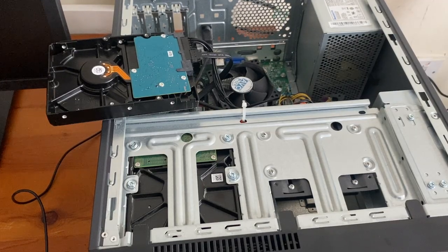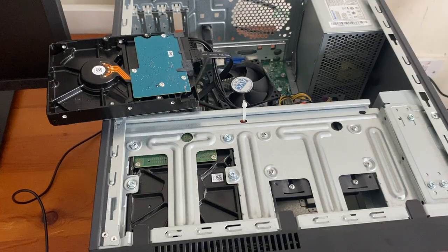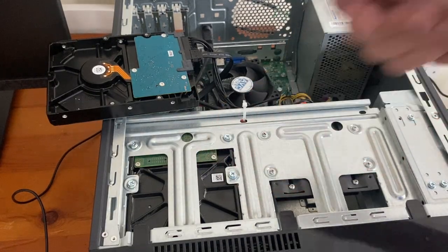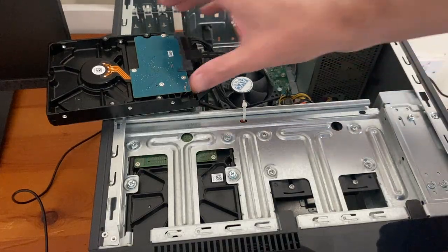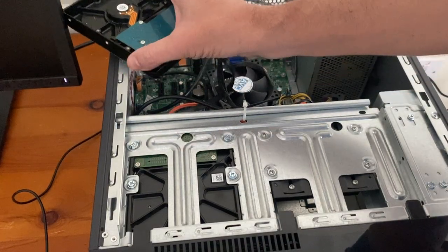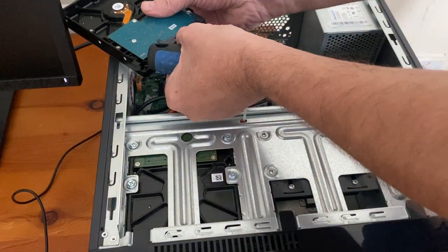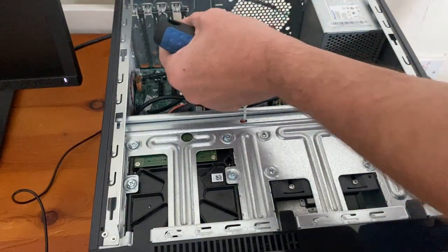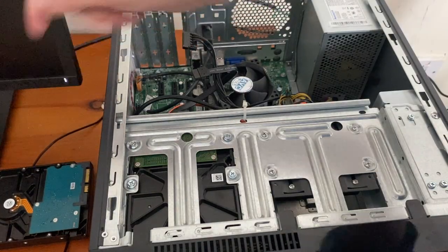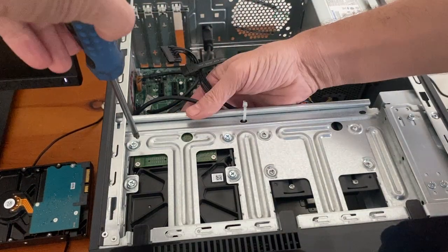I'm just going to replace the internal drive on this. Should really be wearing a static wristband, but I've already set this hard drive up for this computer. Here's the leads — your data and your power. That's the good one going in; this one's the bad one coming out.